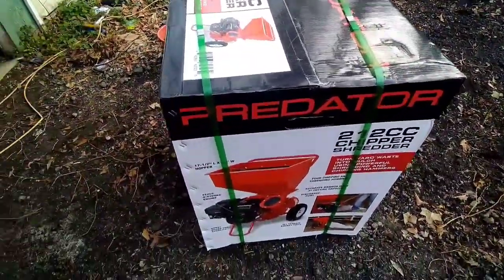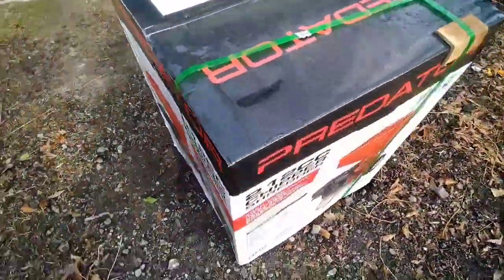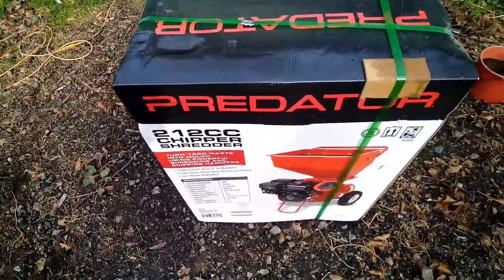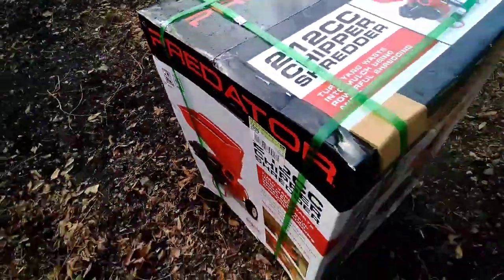I'm also giving y'all a review — an extended review — because a lot of people want to do reviews on these things but they don't really go into detail. You just see them pull them out, crank them up, throw trees in them, and voila. But I'm trying to give y'all some in-depth reviews of this thing so that way you'll know for sure if you really want to go buy it.